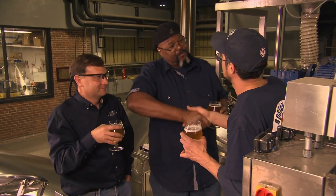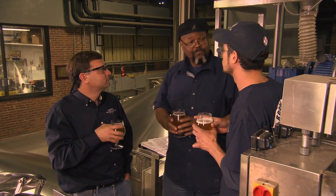Congratulations on another successful beer. All right, wonderful. This is fun. It is fun.